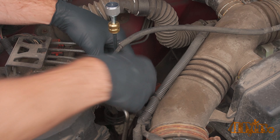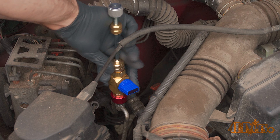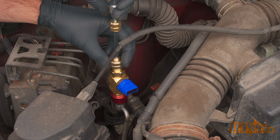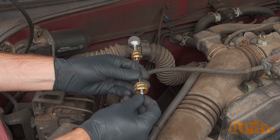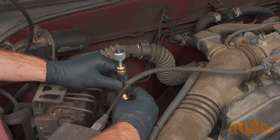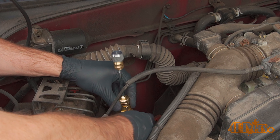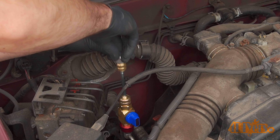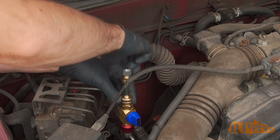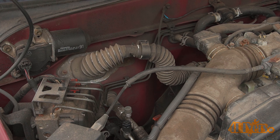Then close the valve using the blue knob — this will stop the pressure from escaping the system. Unscrew the valve tool and pull it out with the Schrader valve; the Schrader valve will be stuck in the end. Replace it with a new one and reinstall the removal tool. Open the valve and push down the plunger gently, thread it in, and tighten the new Schrader valve. Once tightened, pull the quick disconnect to remove the tool. The valve is finally replaced and minimal refrigerant has been lost in the system.